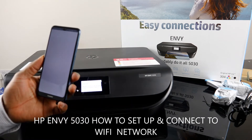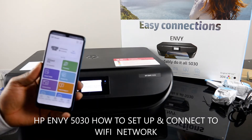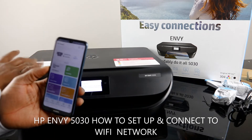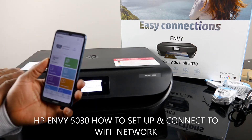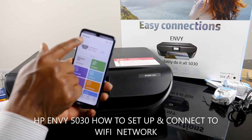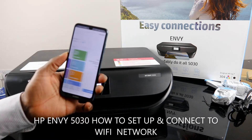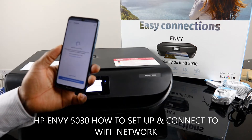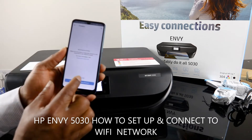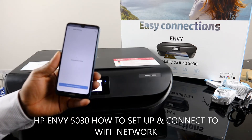When you open the HP Smart App, you need to find this printer. You will see a bell, a plus sign, and a circle on top of the HP Smart App. Click that plus sign. The app will start searching for printers. Click 'Add Printer' and here we go.